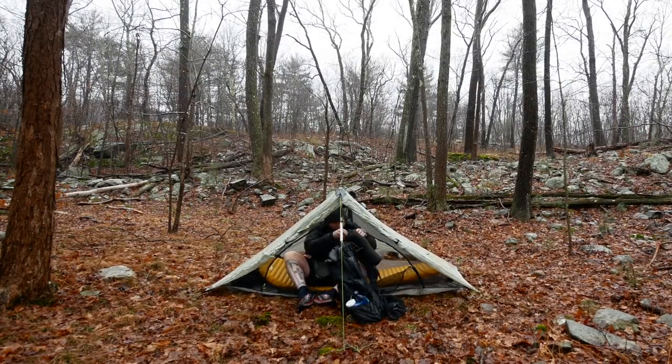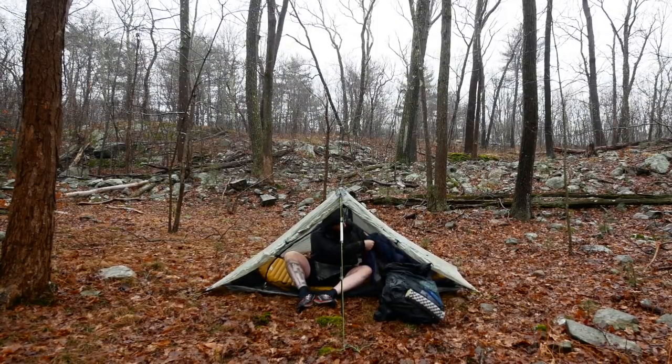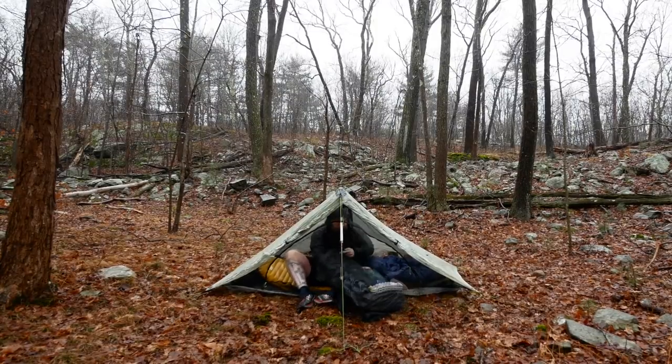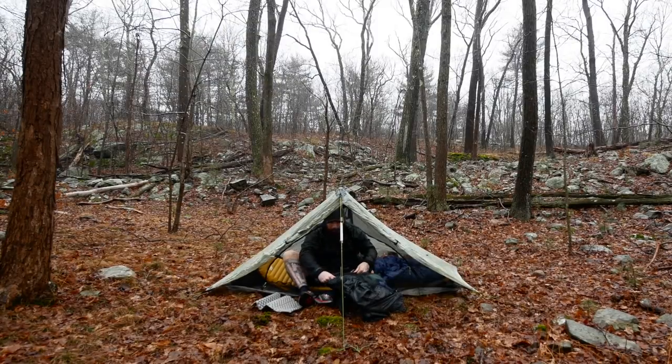Typically after that I would take my quilt — which you can see here — and get this bad boy out and let it loft up a little bit. Sometimes I would take the butt pad out and leave it right here at the doorway. That way I could leave some stuff out here to keep it dry once the doors were folded down, and it also gave me a place to cook.